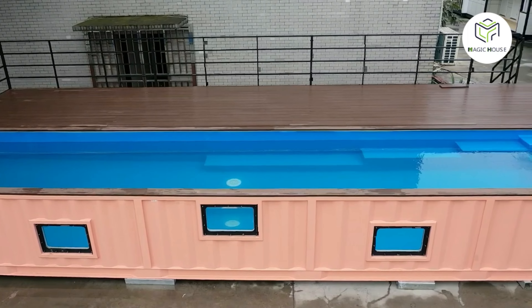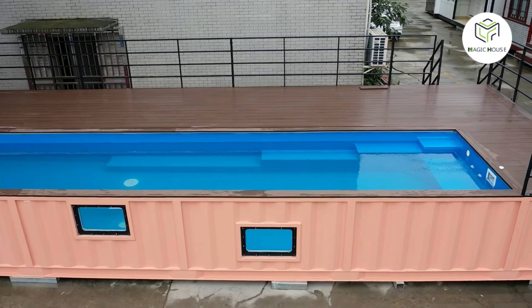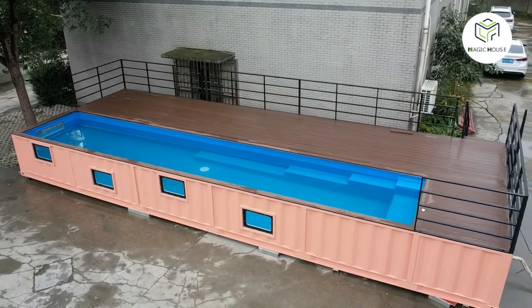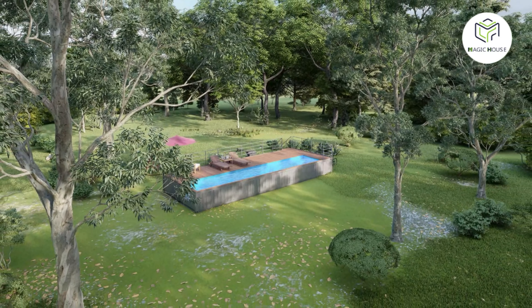Hi friends! Today we are having a look at a container swimming pool. This is a 40-foot container pool. The exterior color is customizable. The pink color makes people delighted — very eye-catching and can be a part of the landscape.